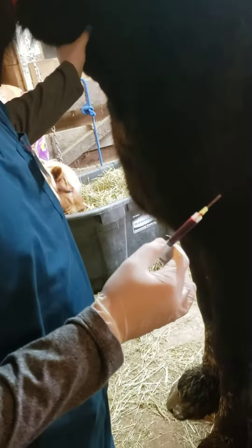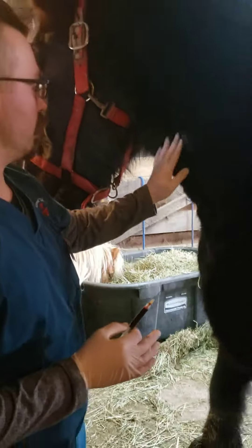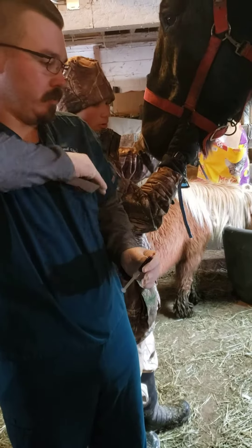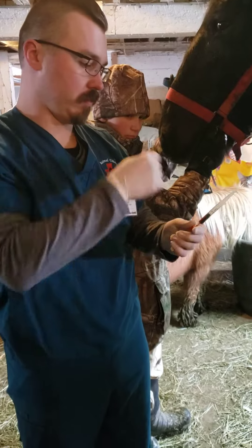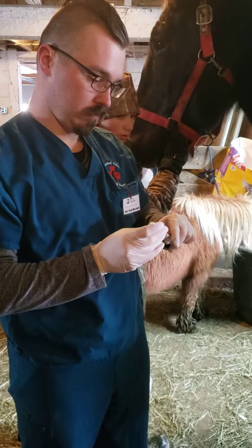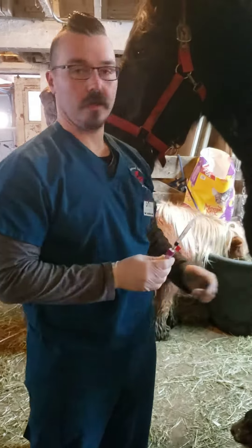I'm just going to hold off for a second there. Blood tubes here. And we're done.